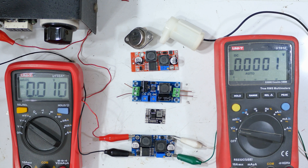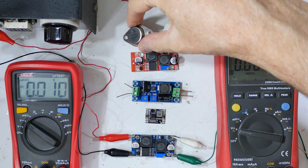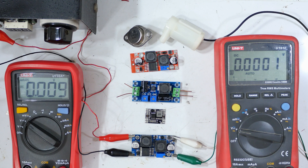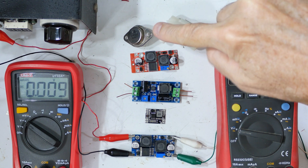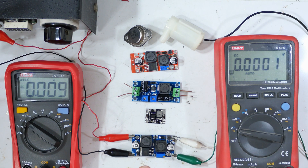My son and I have been working on some projects using solar and batteries with these little computers and other things that need a steady supply of power, and these little boards are how it's done these days. In the old days we used to use the LM317, which is still a very excellent product. It is more weatherproof than these are, so if I need something tough and have a little extra power, that's what I go for — but if I need high efficiency, these buck converters are the way to go.